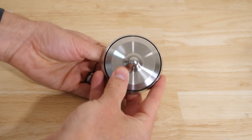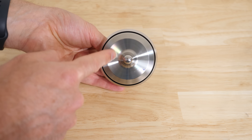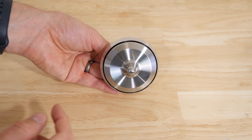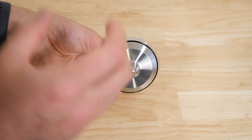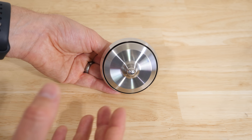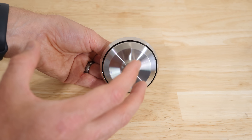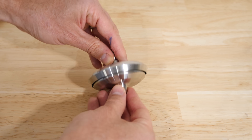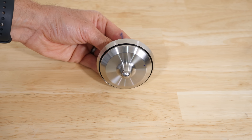The reason the gyroscope doesn't tip over is because when it's spinning in this direction, it has a lot of angular momentum pointing out towards the camera. The faster you're spinning it, the higher the angular momentum. Just like with regular linear momentum, once something has a lot of momentum, it doesn't want to change its direction very easily. So if you try to twist it in any direction, it's going to resist that.